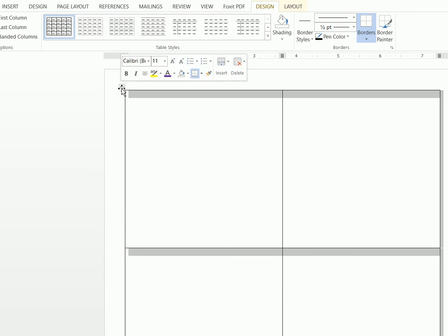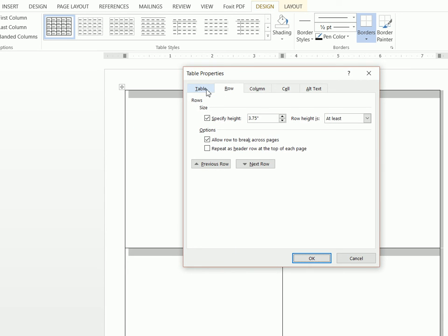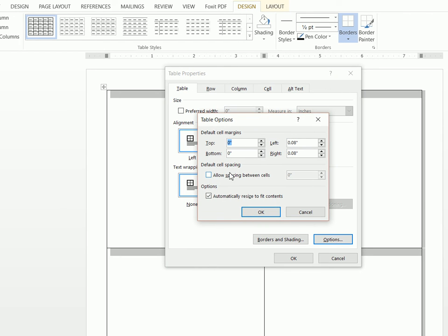Once we have this, we're going to left click on the little square again and click on Table Properties. From here, you're going to click on the Table tab, then click Options, and then enable Allow Spacing Between Cells — we can set that to 0.04.